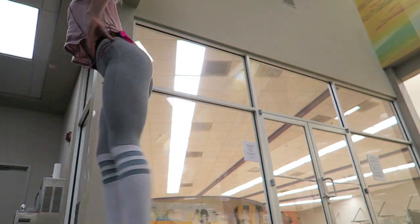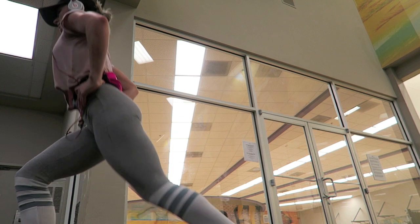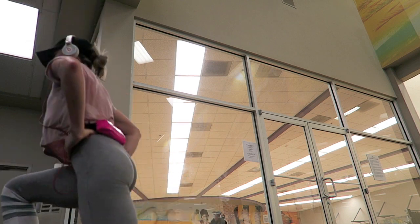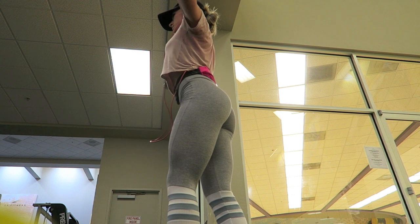Then I did some jumping switch lunges. I was getting pretty tired, but I wanted to throw these in to get my heart rate back up. And then I finished with a couple of upper body exercises just for the heck of it — I did some lateral raises.